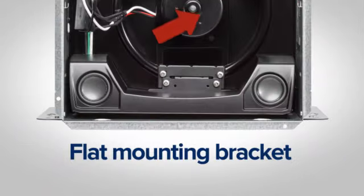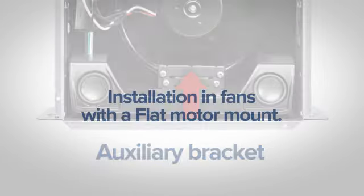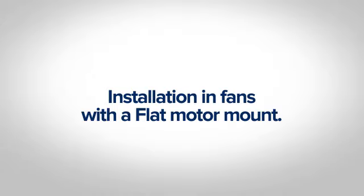The flat motor mount installation requires an included auxiliary bracket. Here is the installation process for fans with a flat motor mount.